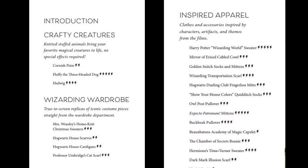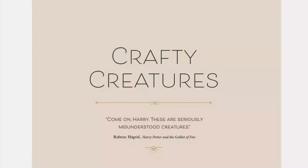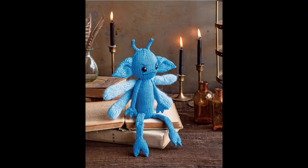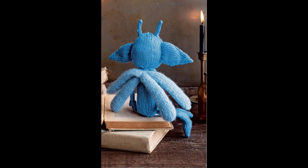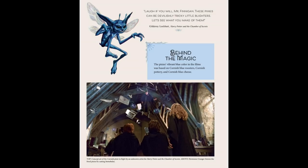The difference between Inspired Apparel and Wizarding Wardrobe is that Wizarding Wardrobe is copied after what you see in the movies, and Inspired Apparel would be something you'd recognize if you were a Harry Potter fan. So let's start with Crafty Creatures — we start with the Cornish pixies. Isn't that adorable? You'll remember that from Chamber of Secrets. All scattered throughout the book are these little trivia pages — it tells you that the pixie's vibrant blue color was based on Cornish blue roosters, Cornish pottery, and Cornish blue cheese.